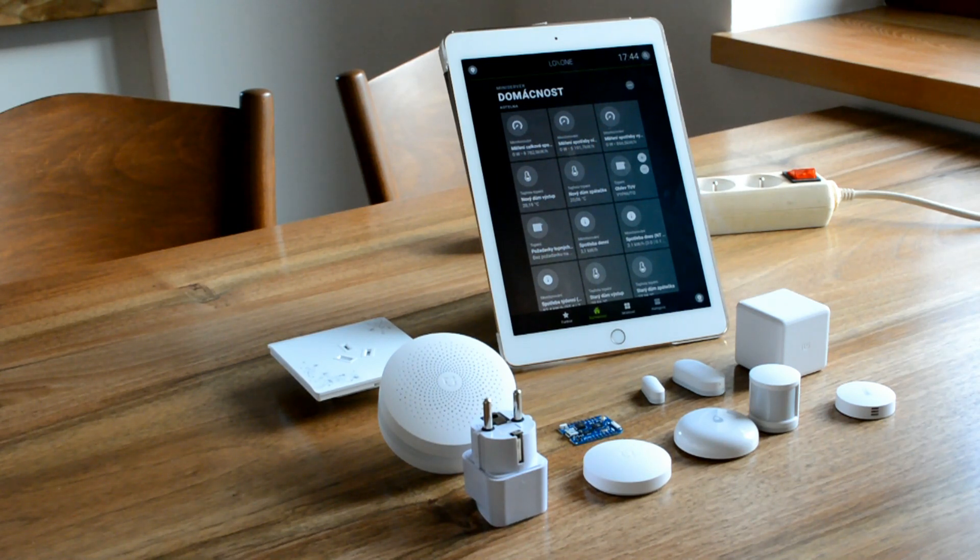A typical example of this are the Loxone Air products. First of all you are going to need to buy an Air Base extension and then the sensors. The extension is around 100€ on the Czech official Loxone eShop and sensors start at 80€ for things like temperature or humidity sensors.